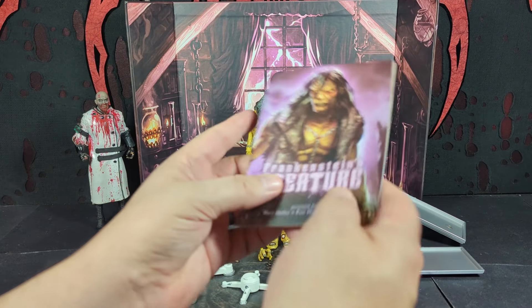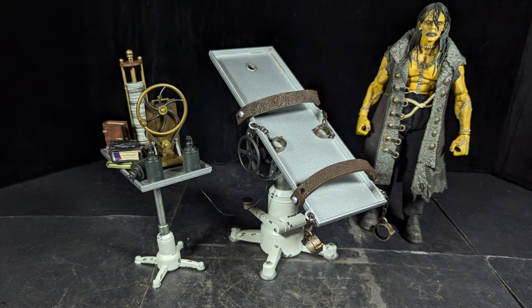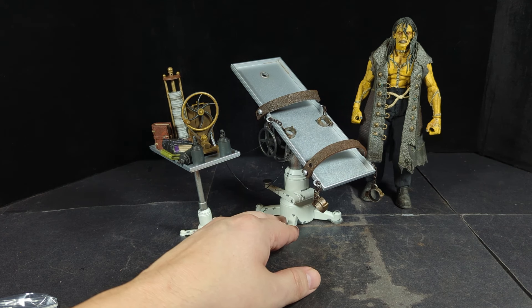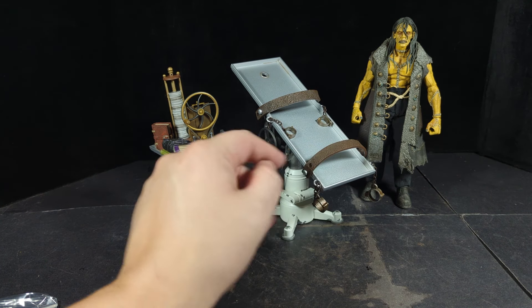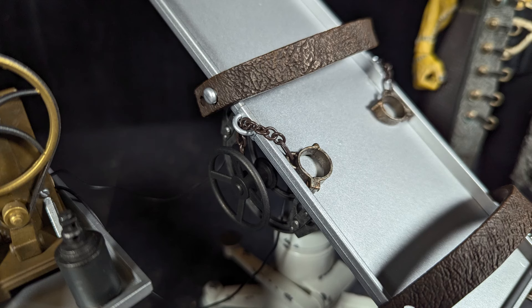The book is actually an excerpt from Mary Shelley's Frankenstein — that's really cool that they included that, and it's got that awesome picture on there again. I put together a couple of his accessories. Here's the operating table — I put the straps on, stuck the base on it, and this also tilts.